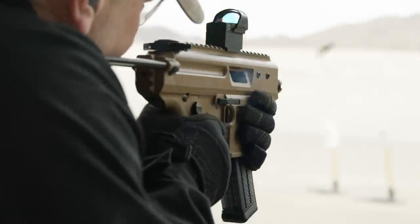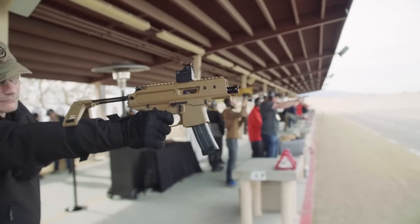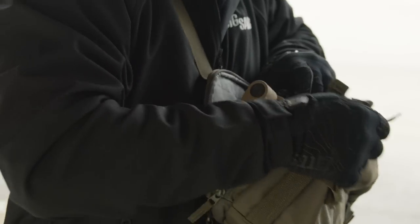The end user is somebody who wants a 9mm pistol platform and wants to be able to have something they can put into a bag and take it with them — this is the perfect gun for that.